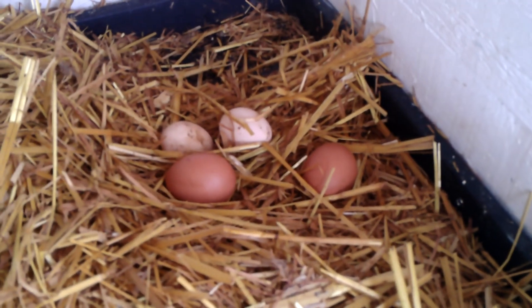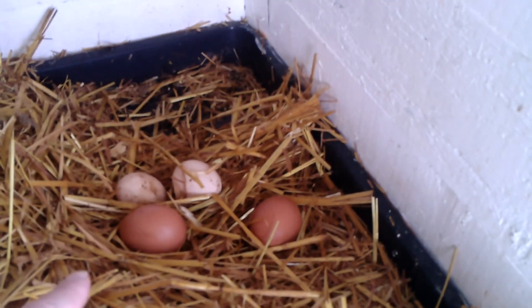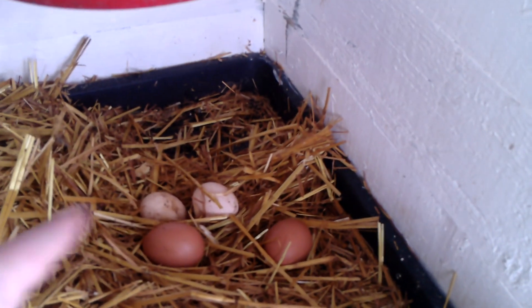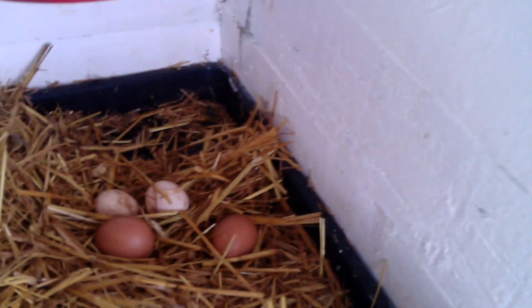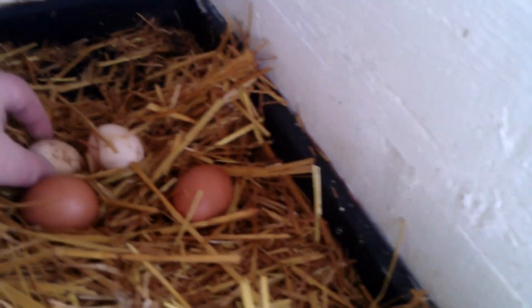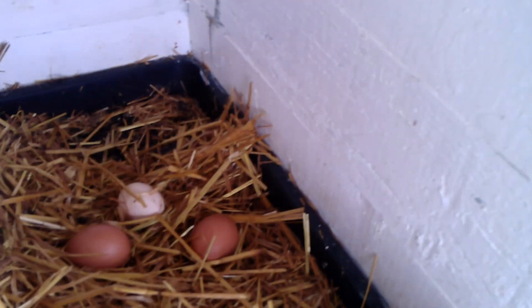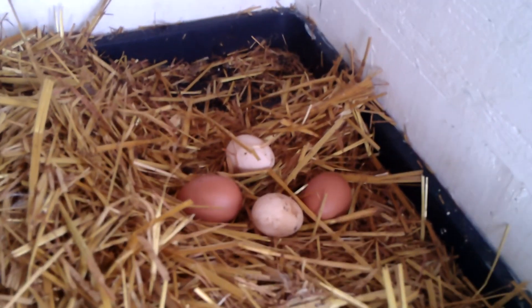Before we do that we have a quick look at the eggs. There are four eggs — two brown eggs. They probably come from the ranger who started laying last week, and two small white eggs which came from one of the other... Ginger the Silky. So that's quite a good haul of eggs this week.